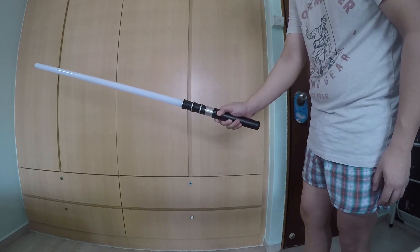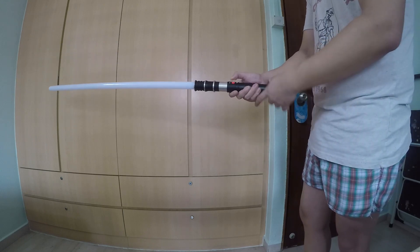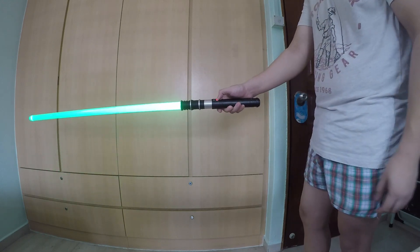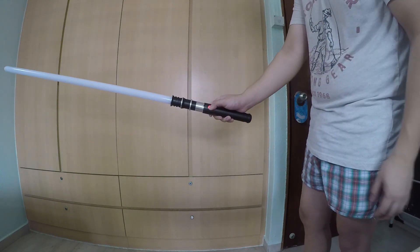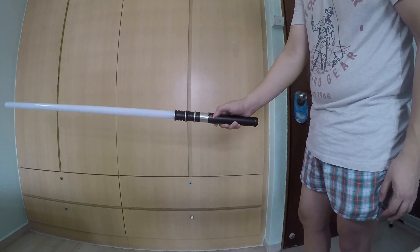If you press and hold for four flashes, you can turn off clash. What this means is that no matter how hard you hit, there will be no clashes. Most people don't use this function unless you're in some sort of competition where flashing is forbidden. Press and hold for four seconds again to turn it back on — clash on.